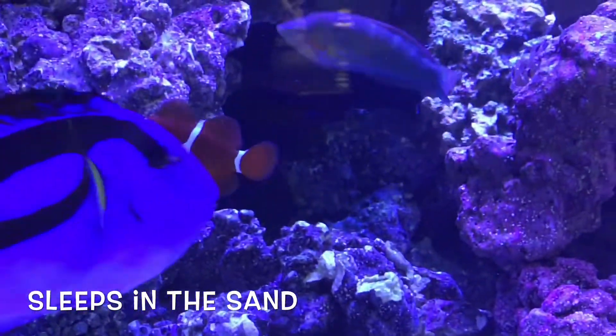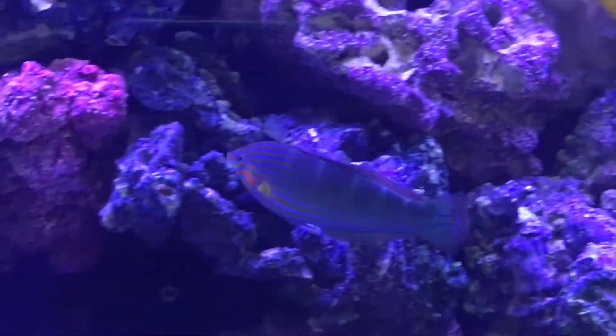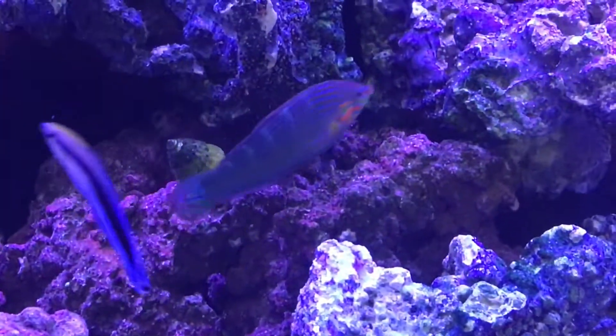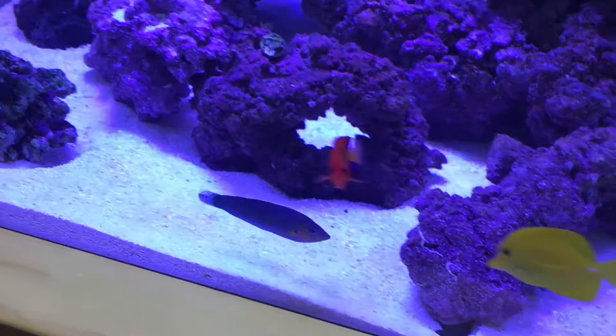He buries himself in the sand, and he really doesn't bother any other tank mates. Great swimmer — he swims in and out the rocks, through caves, holes, or what have you. And he's reef safe, basically.